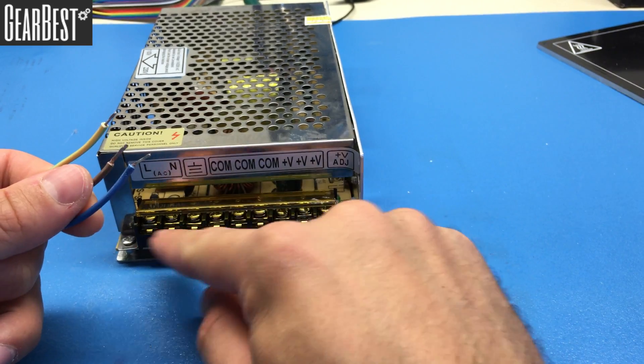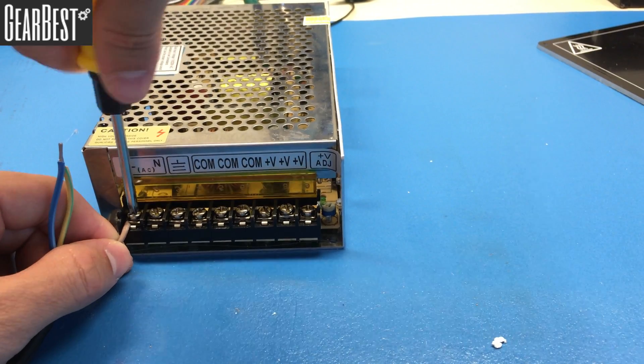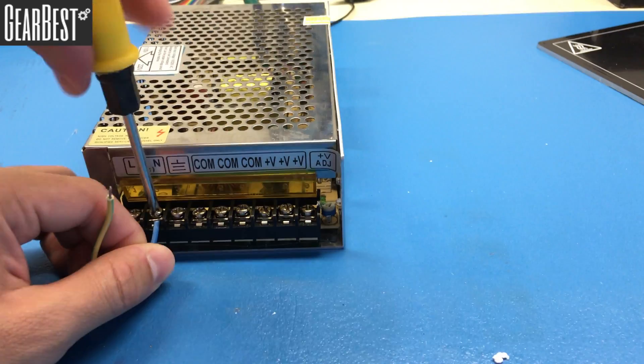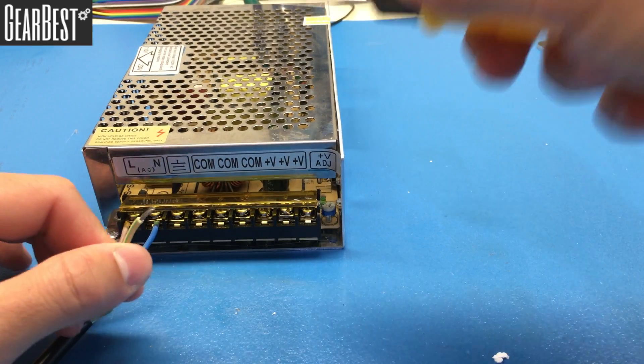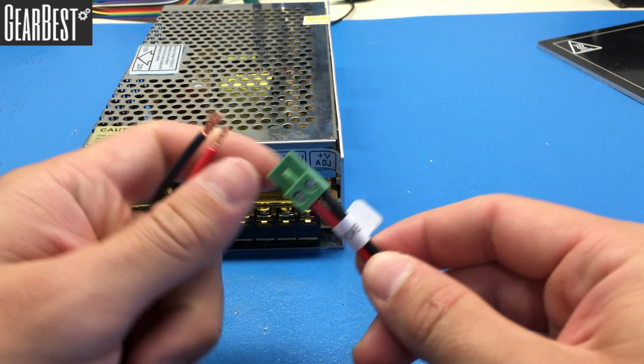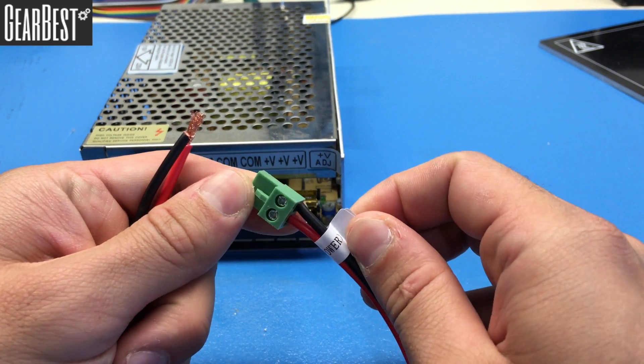The brown wire will go to the L terminal — fasten it there. The blue wire will go to the N terminal — fasten it there as well. The yellow wire will go to the ground. Now it is time to connect the cable that will carry 24 volts into the motherboard.